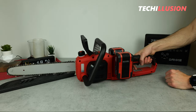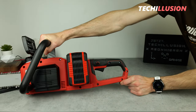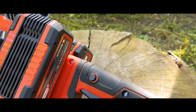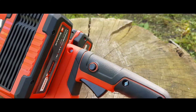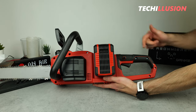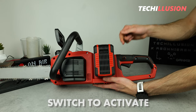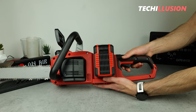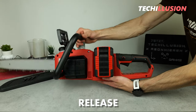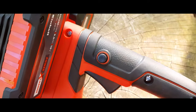Just behind it we find the main handle of the powerful 36 volt chainsaw from Einhell. The handle is undoubtedly large in size, meaning it can be gripped very comfortably and effortlessly. Additionally, it's rubberized in black, making it very slip resistant. On the underside there's a simple switch to activate the saw, and on the left side — designed for right-handed users — we find the release.